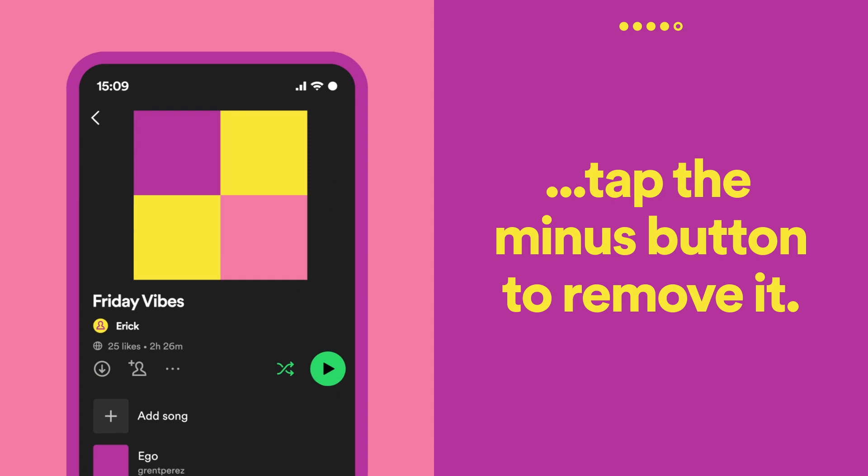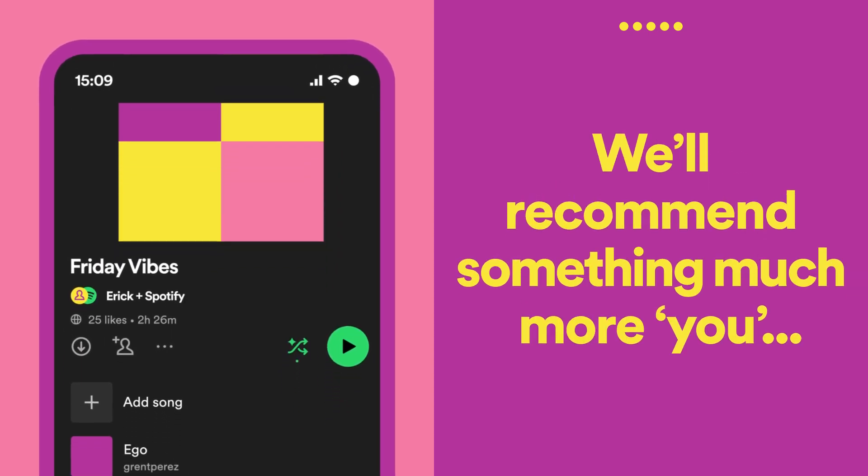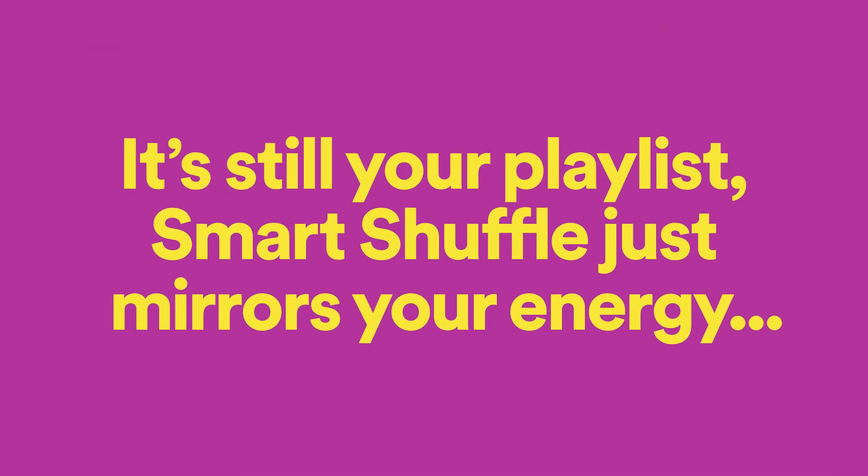As you add or remove music to personalize your session, we'll take notes and recommend something much more you the next time. It's still your playlist — Smart Shuffle just mirrors your energy to show you something new.